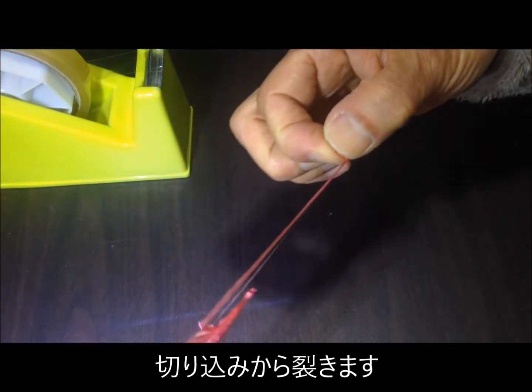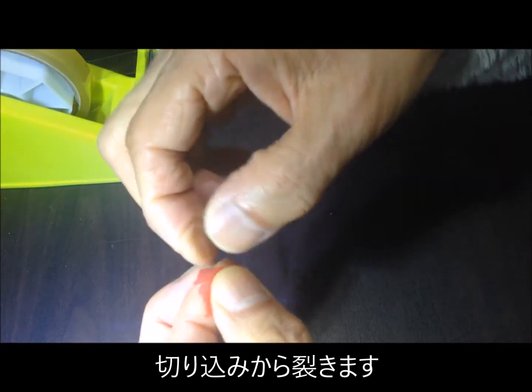そして、これを裂きます。はい。こんな感じになりますね。(Then we split this. Yes. This is how it turns out.)